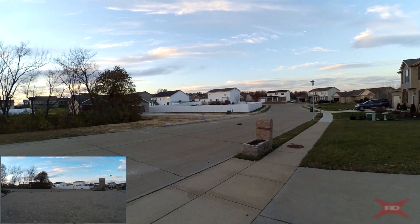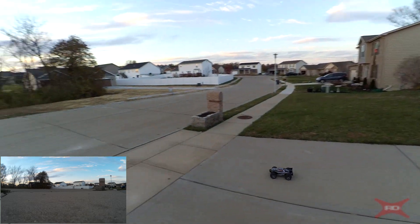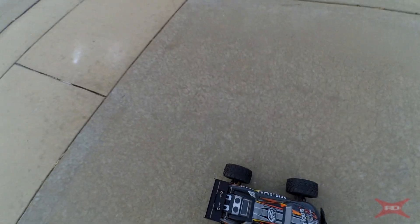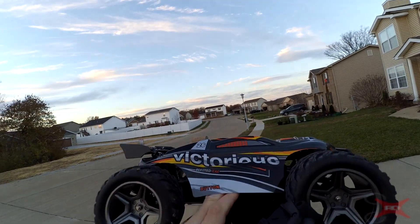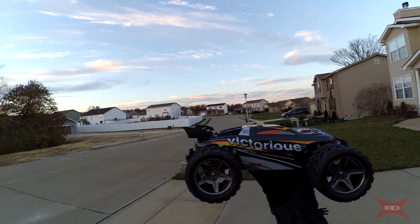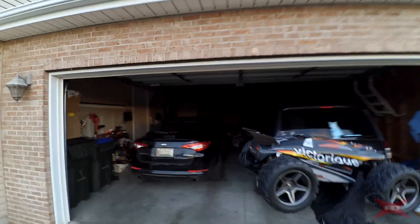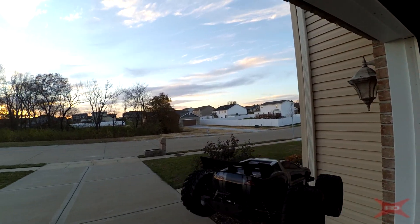It does say in the box that it's waterproof, but I don't believe that it is. There are three different models besides this one, and I think they all use the same packaging. It could be that one of those other models is waterproof, so they just labeled it for all of them. The ESC in this is up underneath the body, and I think it's an ESC and receiver combo all in one. If you submerge this in water, it's going to ruin the ESC — it'll blow that out. It won't hurt the brushed motor. I don't think you'll have any problem driving it through damp conditions or very shallow puddles, but the instructions say not to drive it in the rain or through puddles.